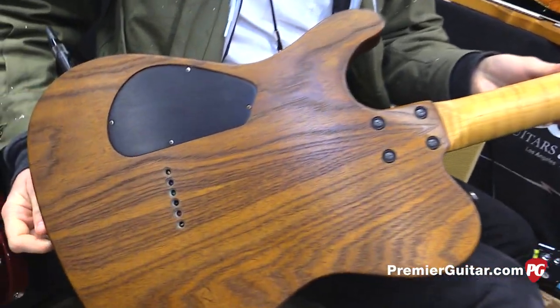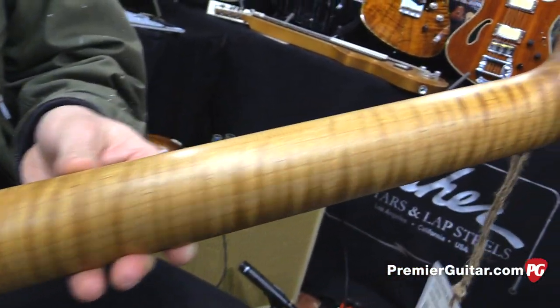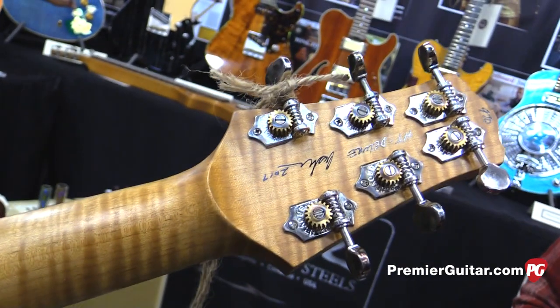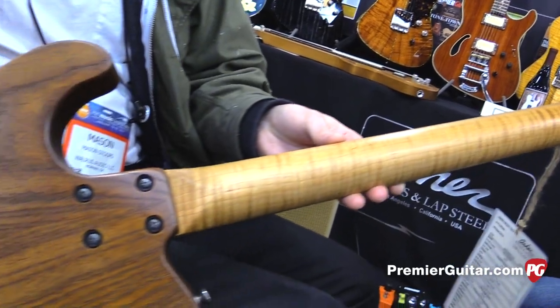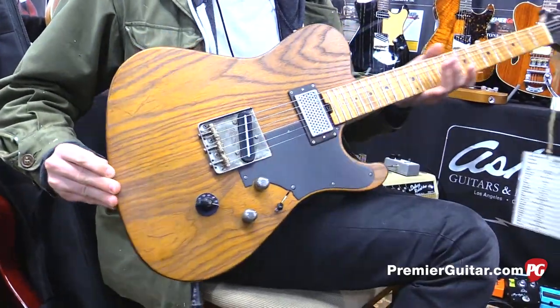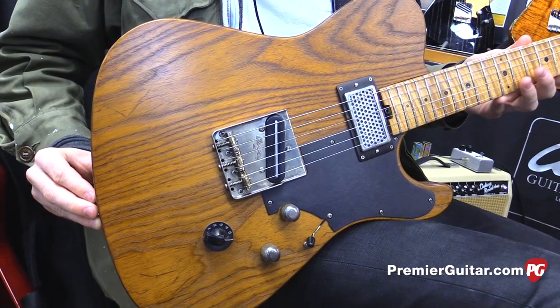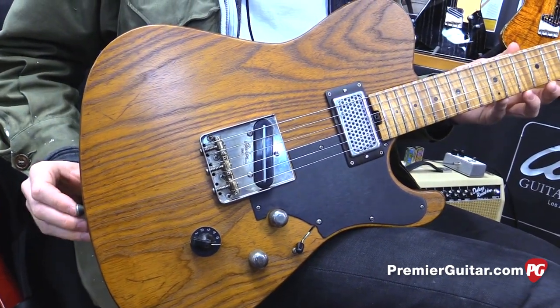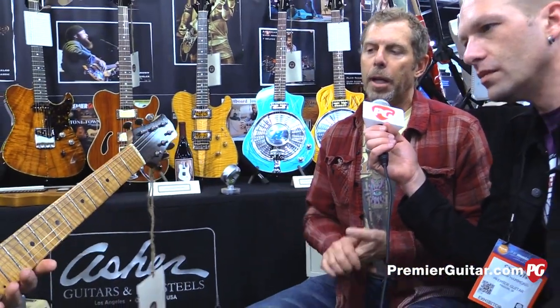So does that mean there are multiple kinds of woods and body shapes in the series? Yeah, he's hand-selecting the tonewoods for me and putting them through his process. We're doing swamp ash for the bodies, okame — a wood I found out about a handful of years ago that I love for my lap steels — basswood, and alder. The neck woods we're doing mainly maple and I might experiment with some mahogany as well. This one's swamp ash, right? This particular guitar is a swamp ash body with a roasted maple neck.